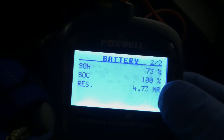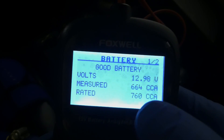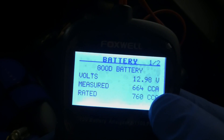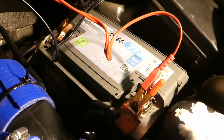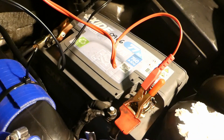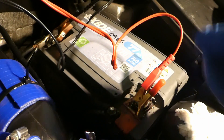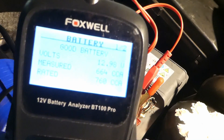So this is it: 73% state of health, and 664 cold cranking amps. I'll now disconnect the two battery posts and remove the battery so it's not connected to the car, and see what the tester shows.